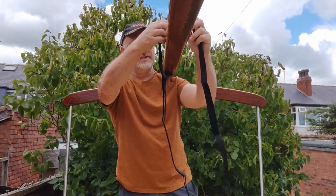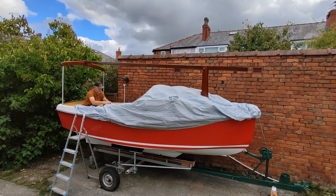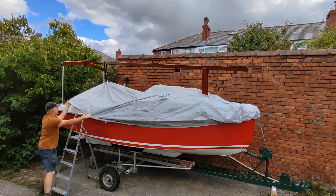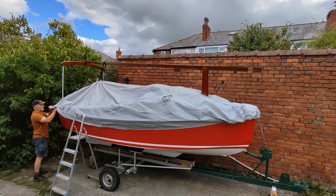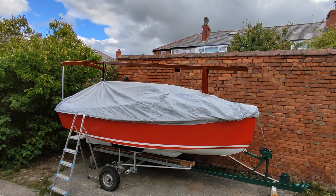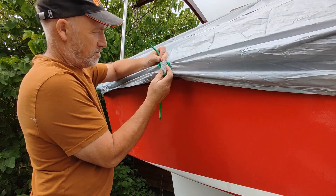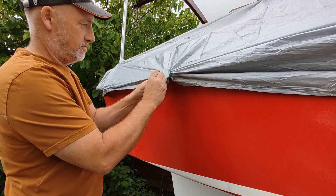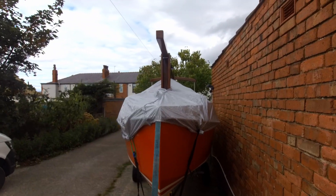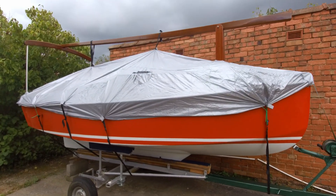I decided to use at least one strap over the mast to create a tent shape, so that the boat cover would shed water more easily. I attached all of the straps using a piece of scrap wood inside the cover and then tying around this. This forms a really strong and adjustable anchor point on the cover — in fact it's much stronger than using grommets, which cut through the cover and create a potential weak point. And here's the fitted cover — not bad for £16.